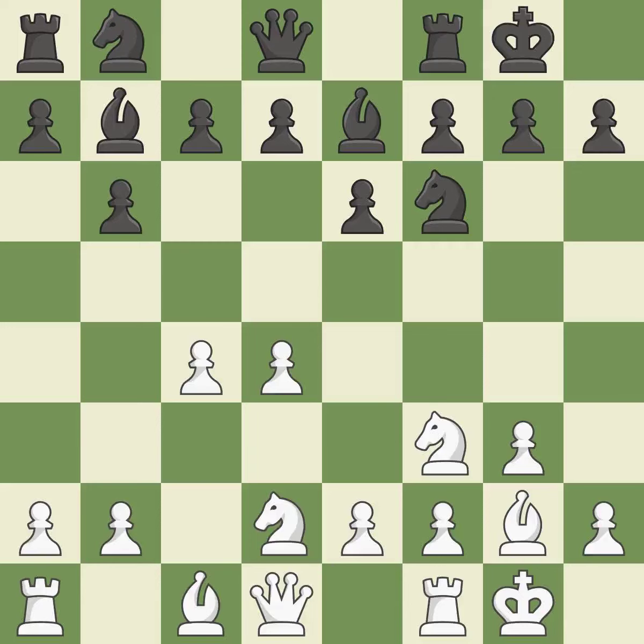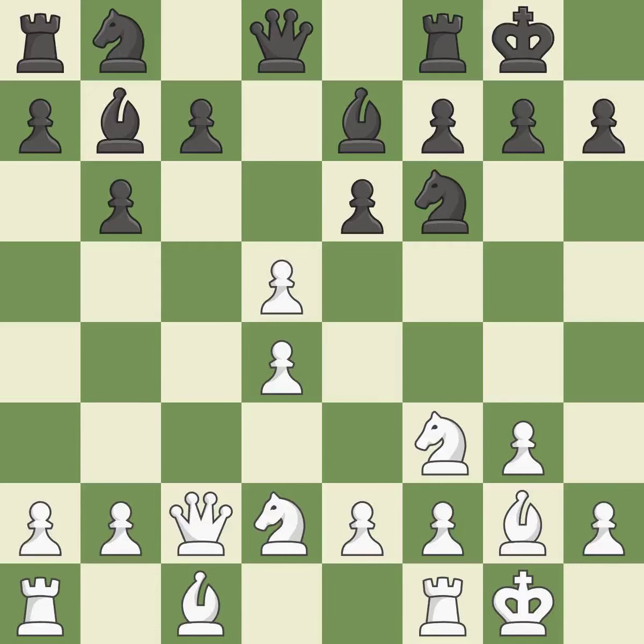Castling to the same side of the board as the opponent tends to lead to less sharp positions compared with opposite-side castling. By doing this, a Queen moves off of its beginning square and into the action. This strikes at the center with a pawn, fighting for space. It is the last book move. This exchange is fair.